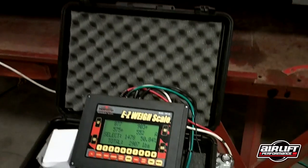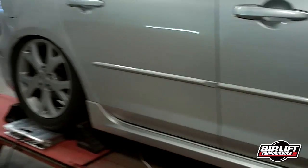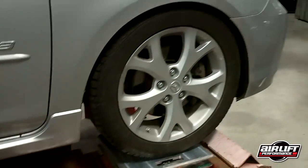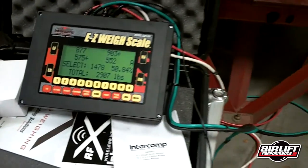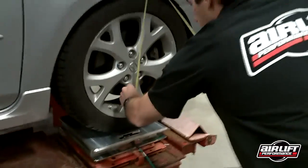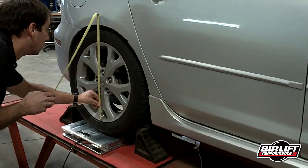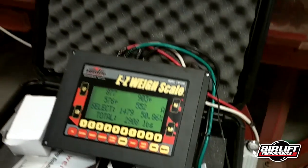Alright, Ian, drop the car again, and we'll do the measurements one more time. The car is at zero PSI. Reset one. Alright, you can see the corner weighting again, very, very close to the first time. Front ride height is 560, same as the first time. Rear ride height, 566. I would call that a pretty close match.